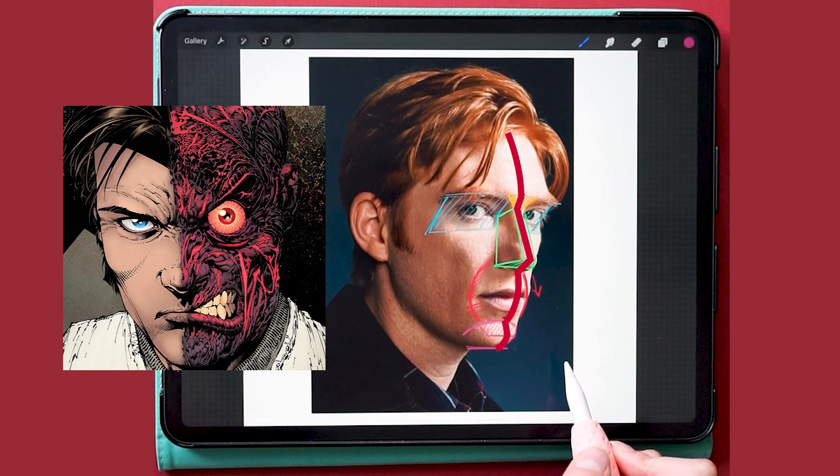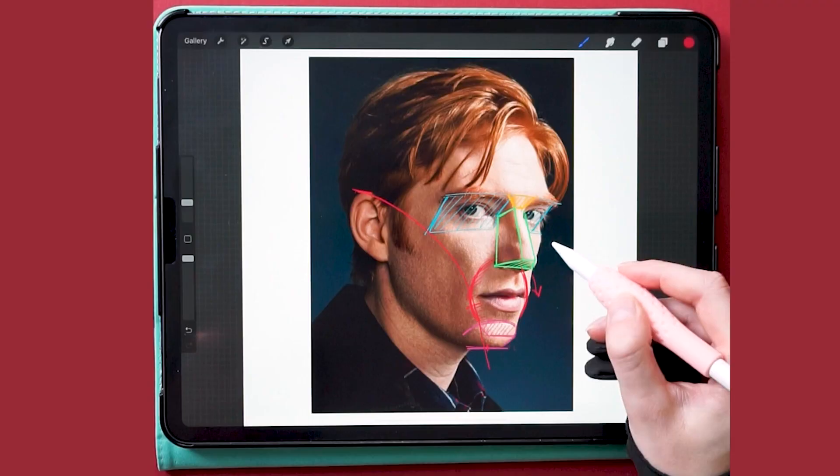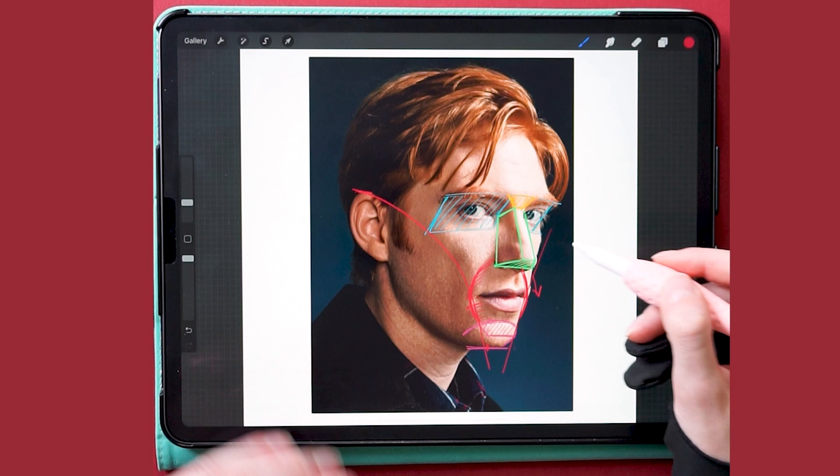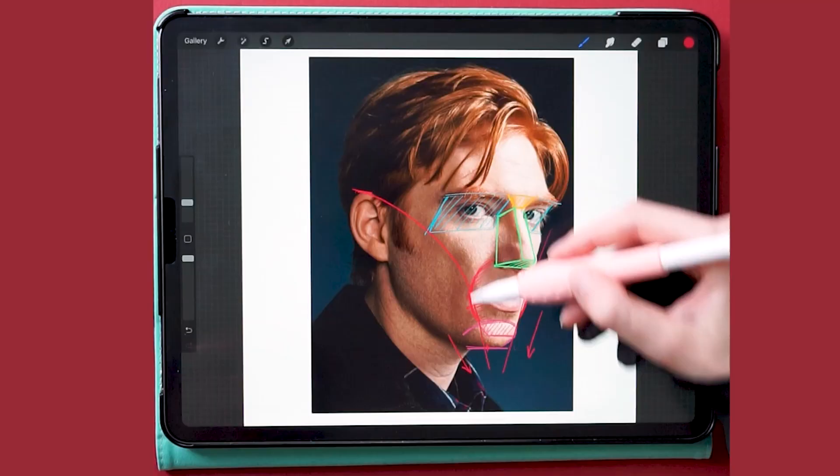The final step is to find the cheekbones area — it's sharp as a knife. This will help you to better understand the volume of the face. Trace an arch that starts from the top of the ear and reaches the corner of the chin. Congrats, you just found the holy grail of Caucasian beauty: the cheekbones.